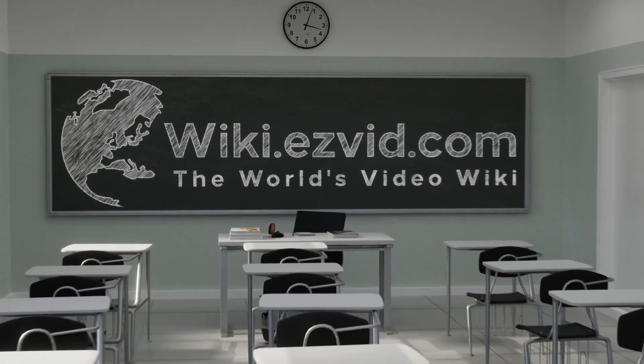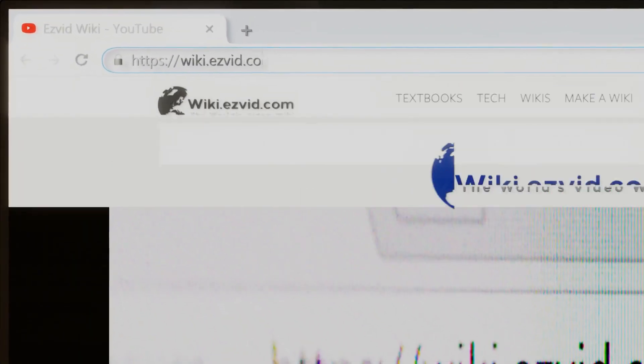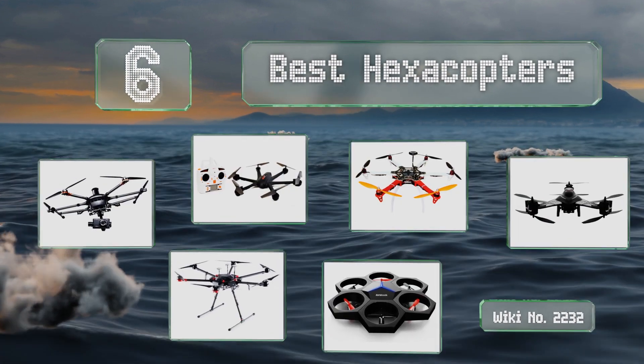wiki.easyvid.com. Search EasyVid Wiki before you decide. EasyVid presents the six best hexacopters. Let's get started with the list.